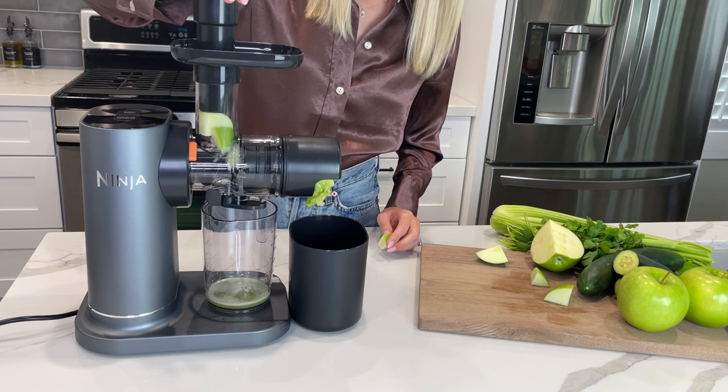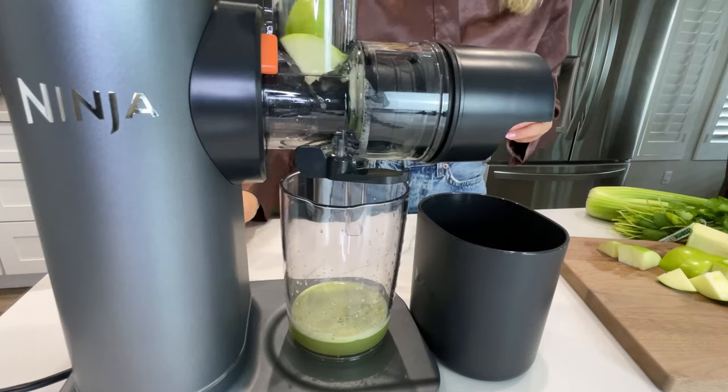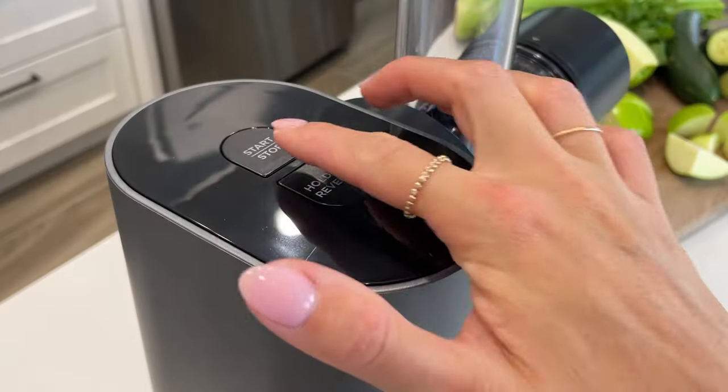For best results, allow the juicer to process each ingredient before adding more. Use the tamper to push ingredients down into the feed shoot chamber as needed. When done, press start-stop to stop the unit.